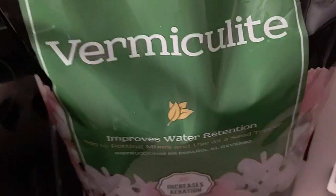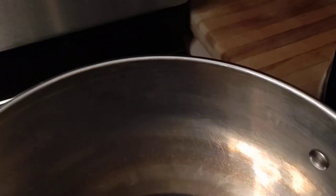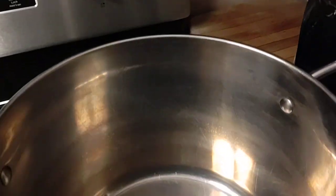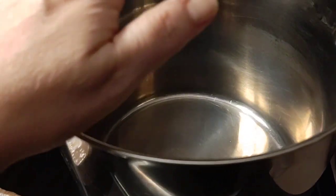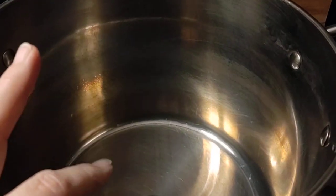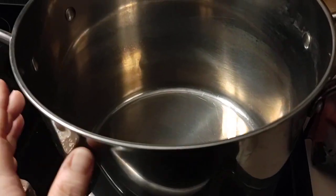Then I add the 50% vermiculite. After that, you're going to heat it — turn on the heat, but you don't want to cook it. You want to bring it to 140 degrees, then pop the top on it after giving it a really good stir again, so you're not cooking what's on the bottom of the pot. Then let it sit and cool overnight.